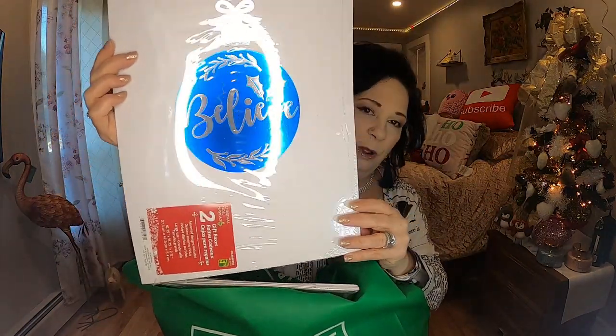The next thing I got — I got some boxes because I don't like wrapping clothes for Christmas without a box. The paper always tears, you throw it under the tree and something always happens to it. So I got some boxes and they're very affordable from Dollarama. These were $1.75 for two and these ones have 'Believe' on them with the Christmas bulb. I thought these are really, really nice.